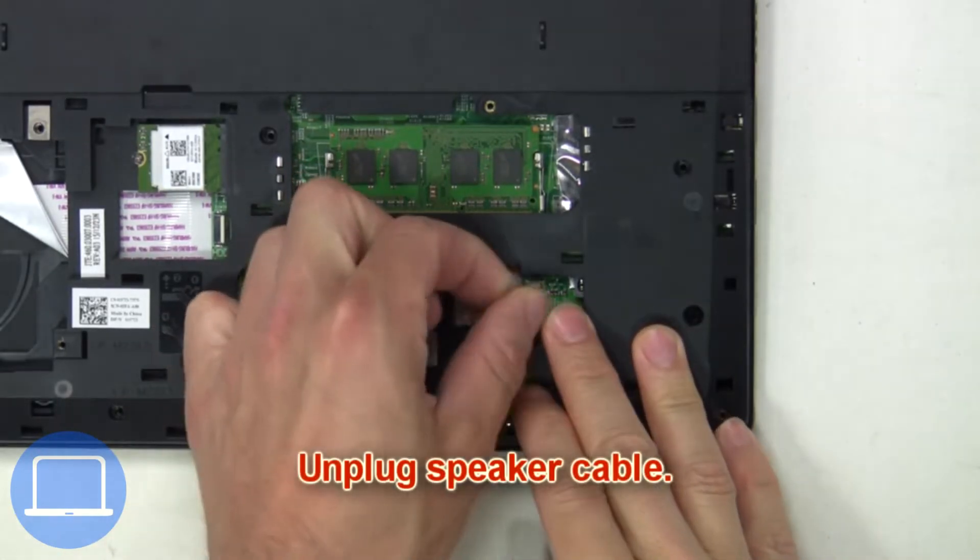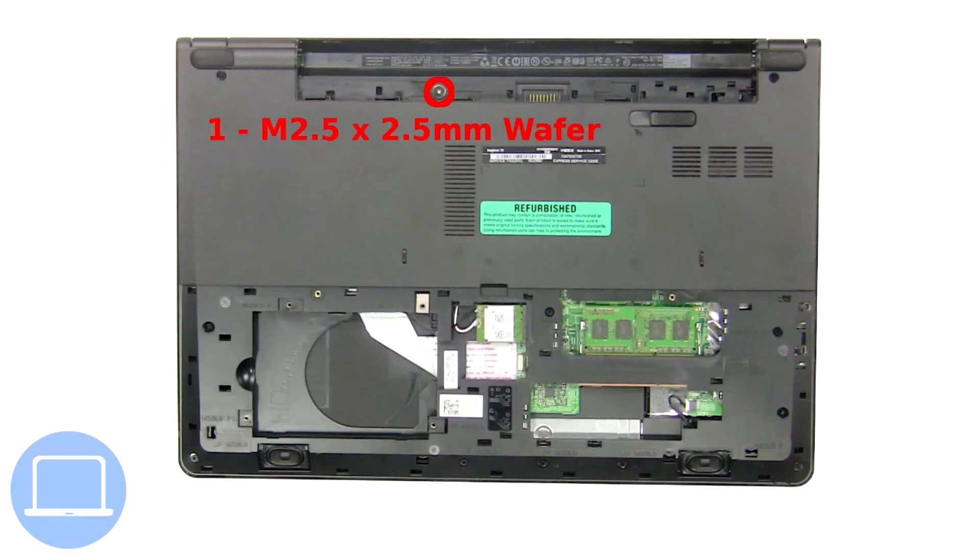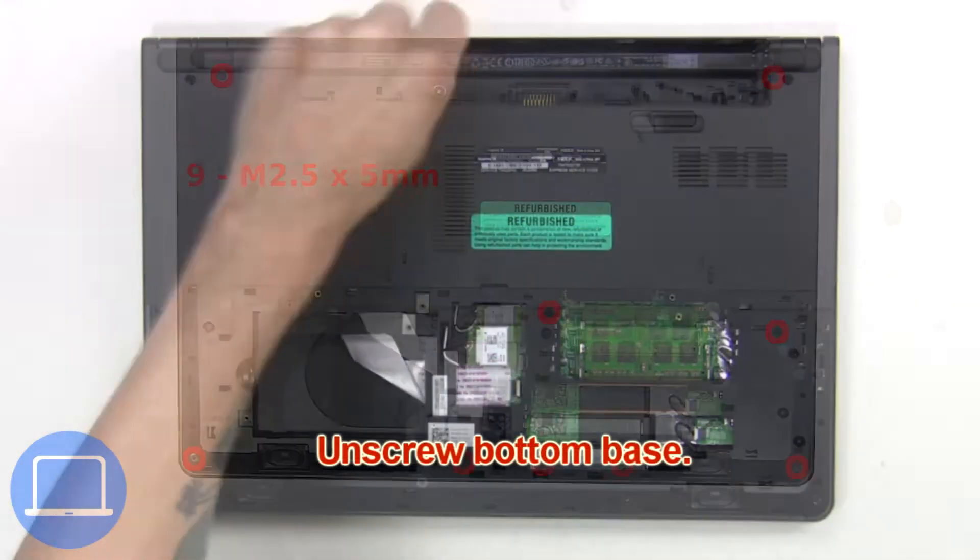Now unplug the speaker cables. Now unscrew the bottom base.